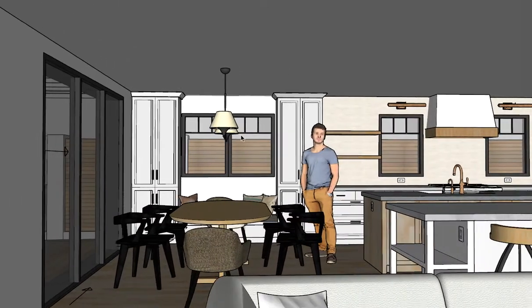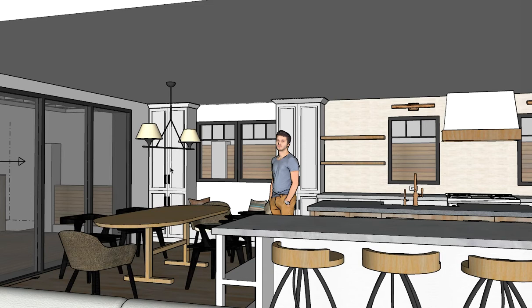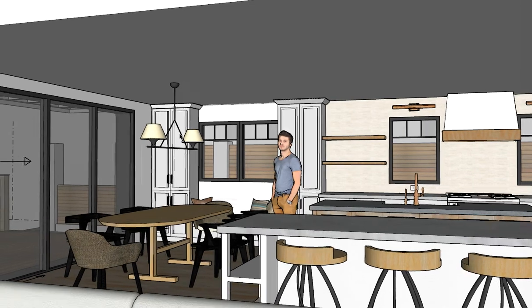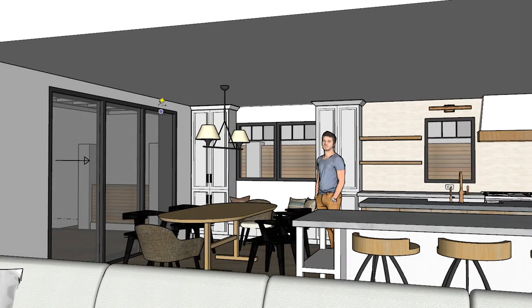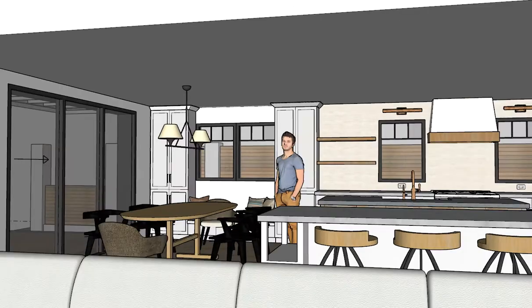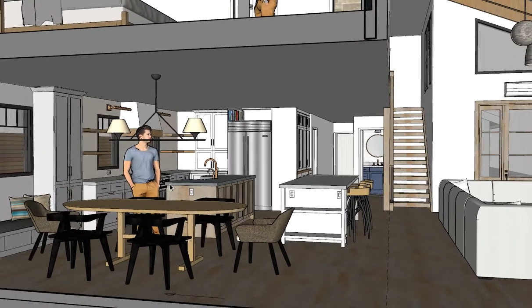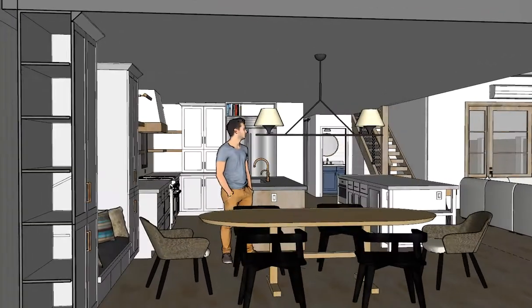The height of this is adjustable. The minimum is 30 inches. Right now it's at two foot nine, so we could go three inches higher. Let's jump around to the ocean side looking towards the kitchen — I have the wall removed.